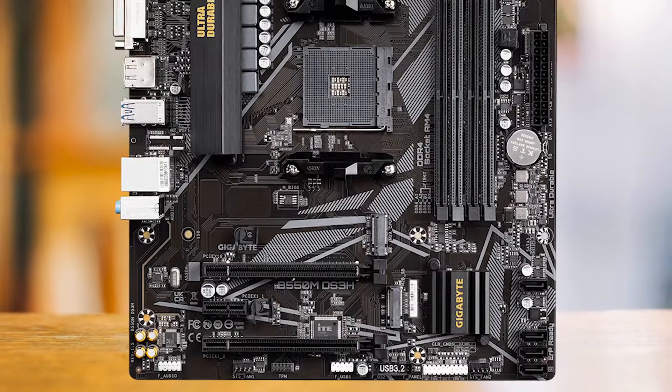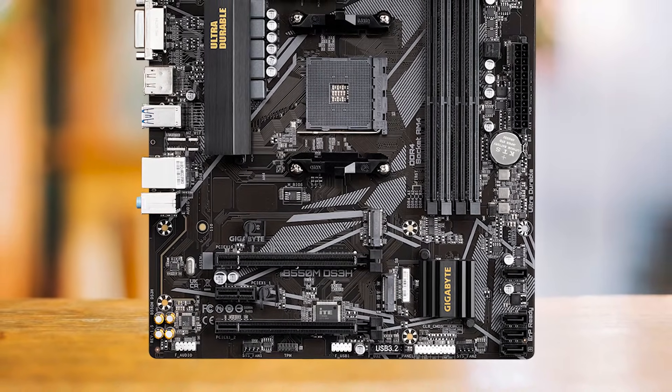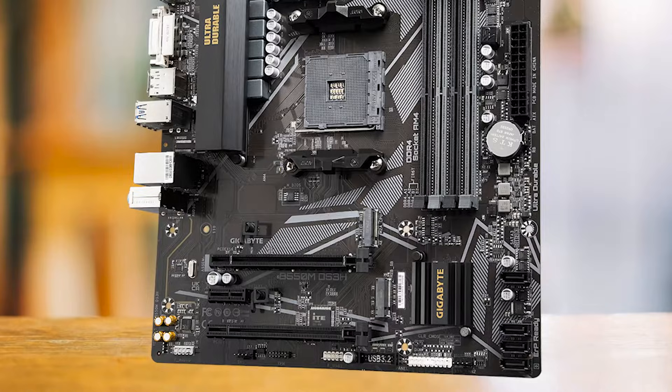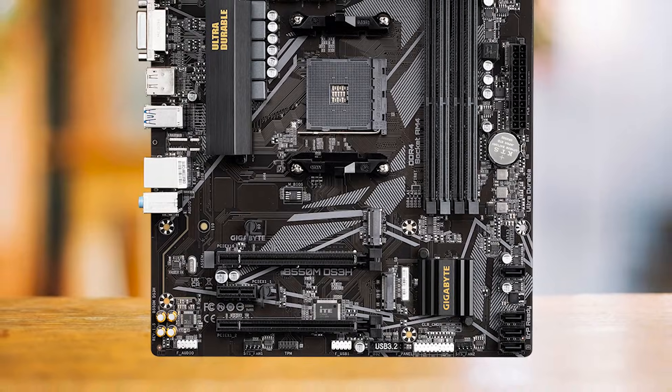Let's call it as we see. This motherboard is a budget gaming PC's best friend. It stands its ground, offering no compromise on essential gaming components, and all without burning a hole in your pocket. It's not just about making do, it's about making the most out of your budget.